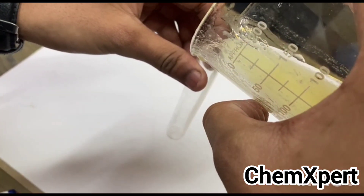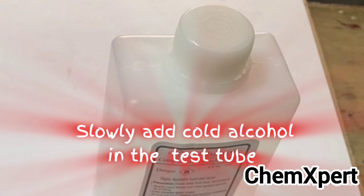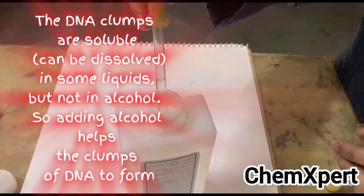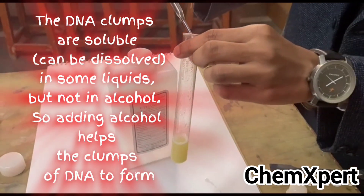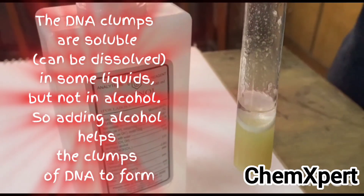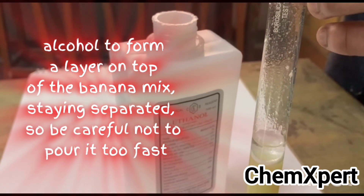Transfer a small amount of the mixture into a test tube. The next step is to add cold alcohol — it can be isopropyl alcohol or ethanol. An important viva question: why are we adding alcohol? DNA strands are generally soluble in some liquids but insoluble in alcohol, so alcohol helps the clumps of DNA to form.